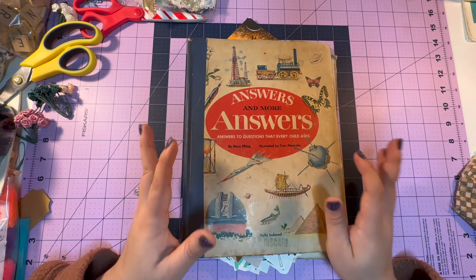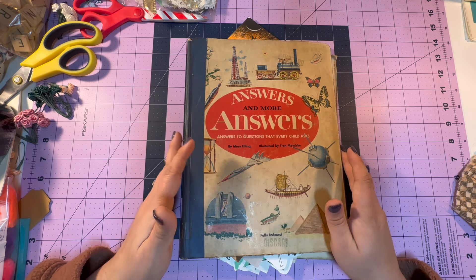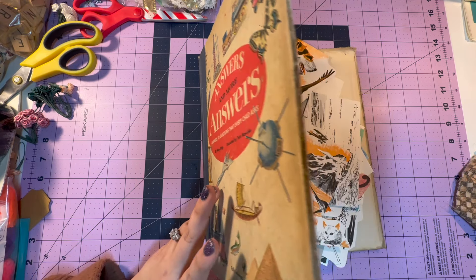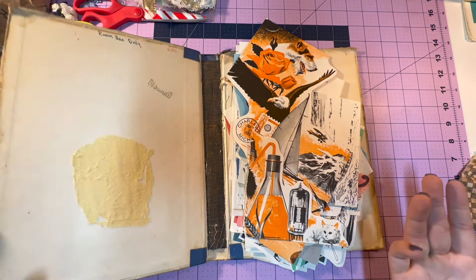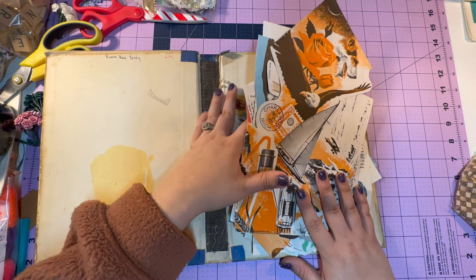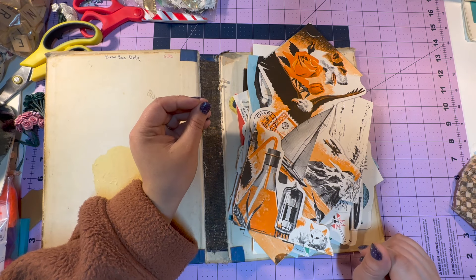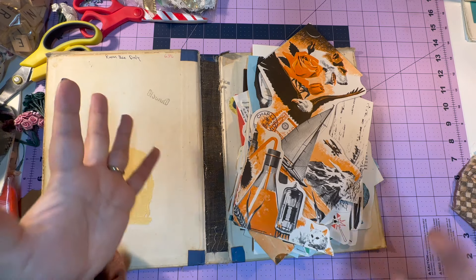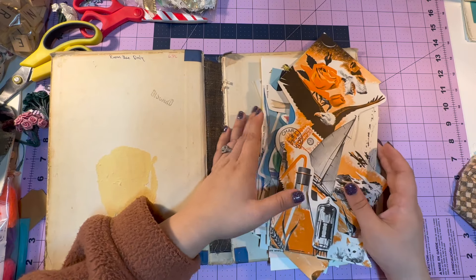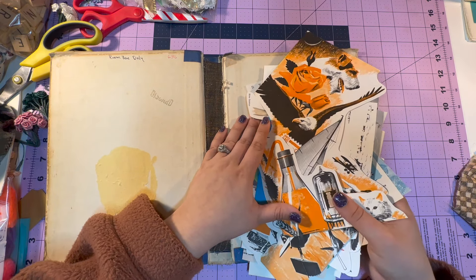I've definitely looked at videos and things like that, but sometimes I always find things where I'm like, yeah, but what about X, Y, and Z? I'd love to know how you guys potentially store your fussy cut images or your vintage ephemera. I'm always looking for more storage and organization hacks for the craft room — it feels like that's a place that's never fully put together. Definitely drop a comment below if you have some great tips to share.